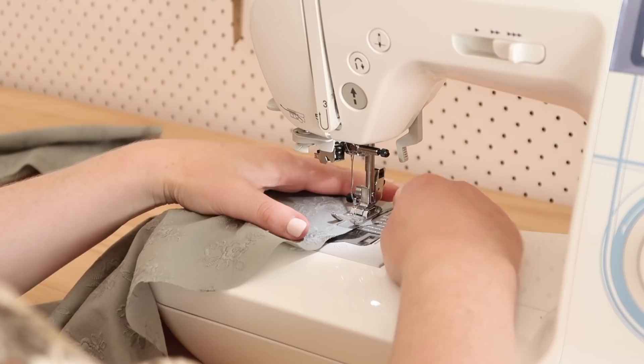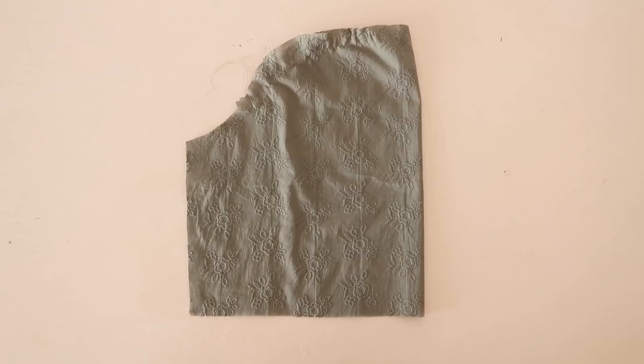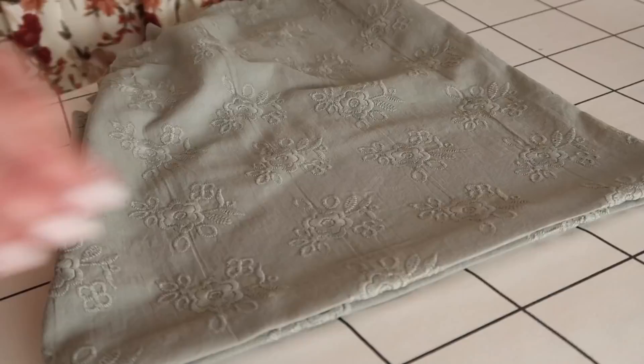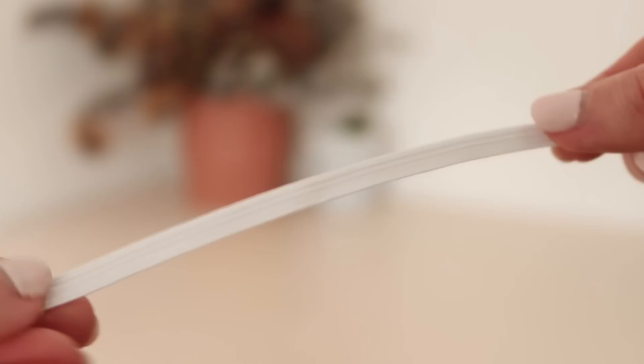For sleeve A, start by stitching two rows of gathering stitches in between the notches along the top edge of the sleeve. Then with right sides together, fold the sleeve in half and stitch it together along the side edge. Next, hem the raw edge by folding and pressing in by about two centimeters or three quarters of an inch twice, and then stitch the hemmed edge in place, leaving a small opening to thread some elastic through.